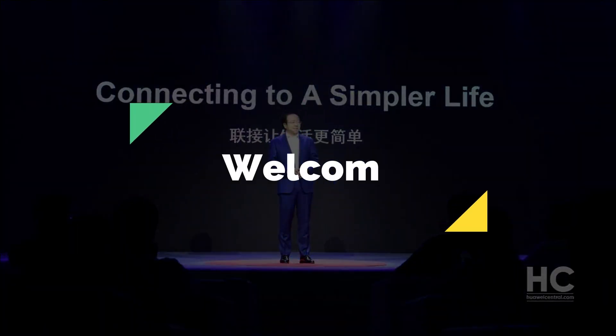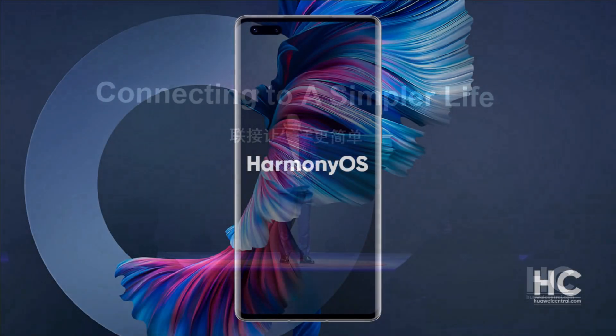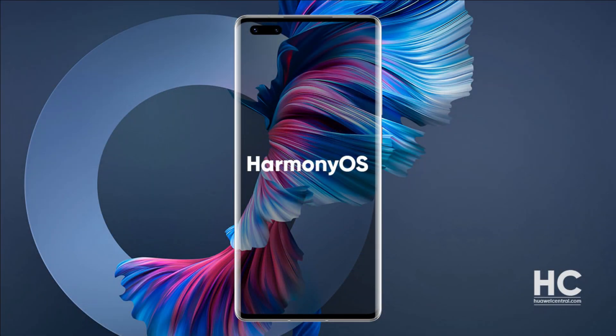Hello guys and welcome. Today, we are going to talk about the latest features of Huawei HarmonyOS revealed in the third beta software update.